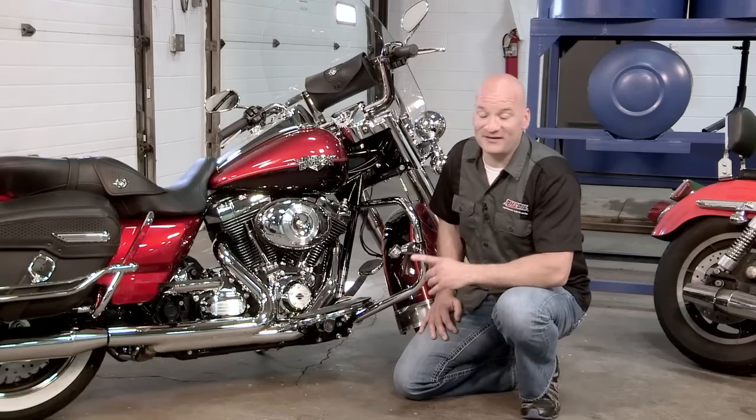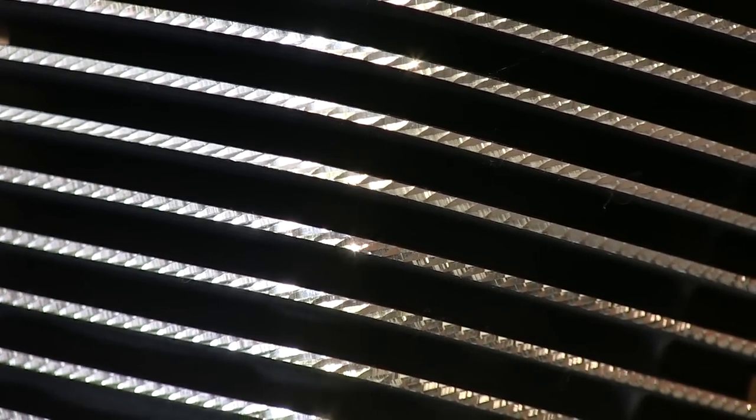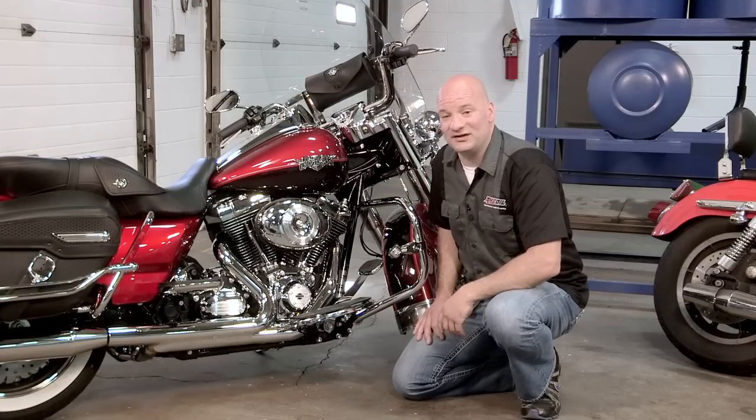The last option, and by far the most expensive option, would be to do something called diamond cut the cylinders. This process makes the cylinders more efficient and allows the bike to cool better. This fix can cost you more than $1,500.